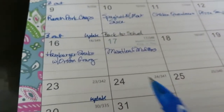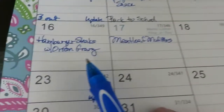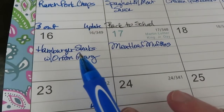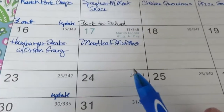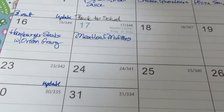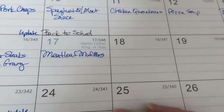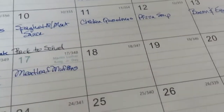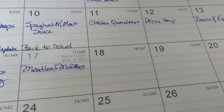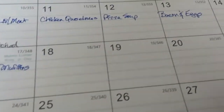I'm just not going to put any sides down this week. Up here I had put sides - probably going to have cauliflower rice or something - but I'm just going to put the main meal because we've got plenty of canned vegetables, frozen vegetables, and all kinds of various things.